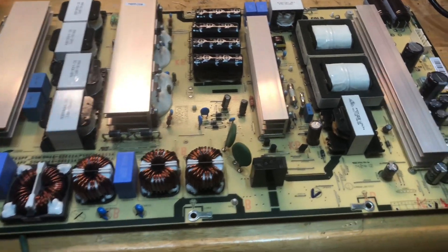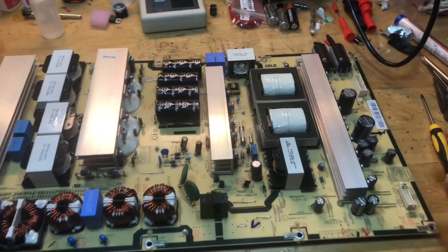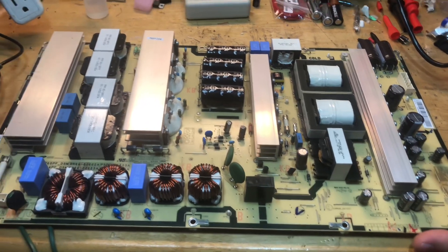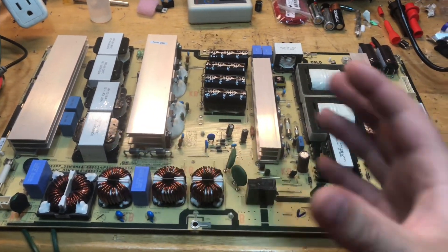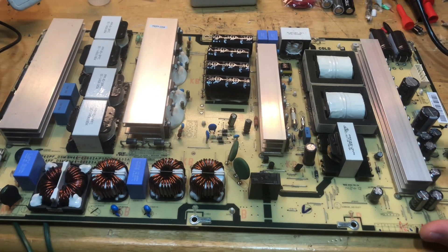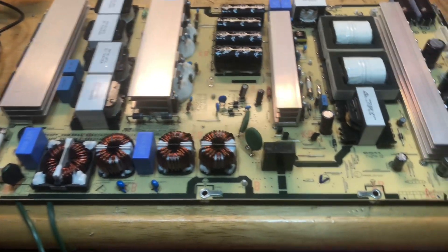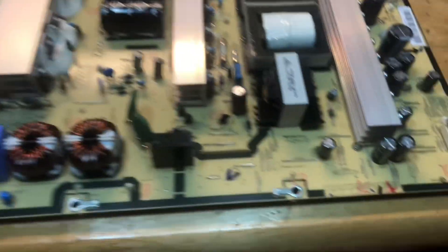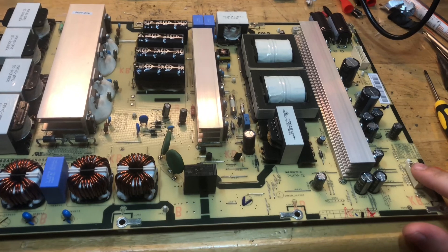I just wanted to show you this in general — just how massive this thing is compared to a normal power supply you find in televisions nowadays. Plasma TVs run very hot and need a lot of power. This gentleman's TV is 60 inches, so it's a pretty big panel. I was checking my voltages and noticed right away that my standby voltage is missing, so the power supply is dead.